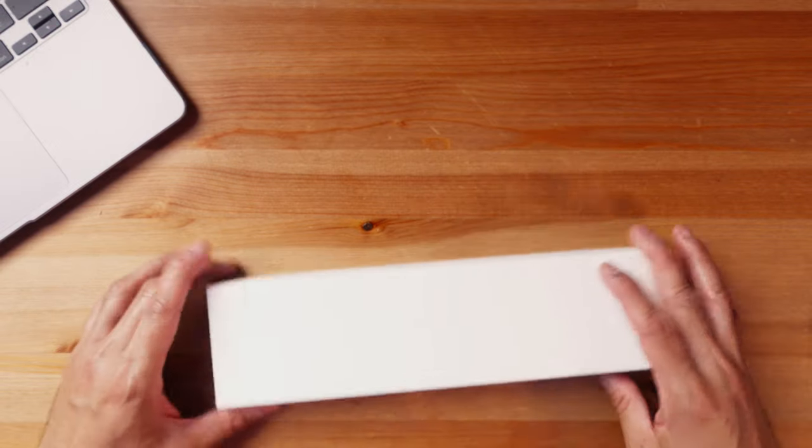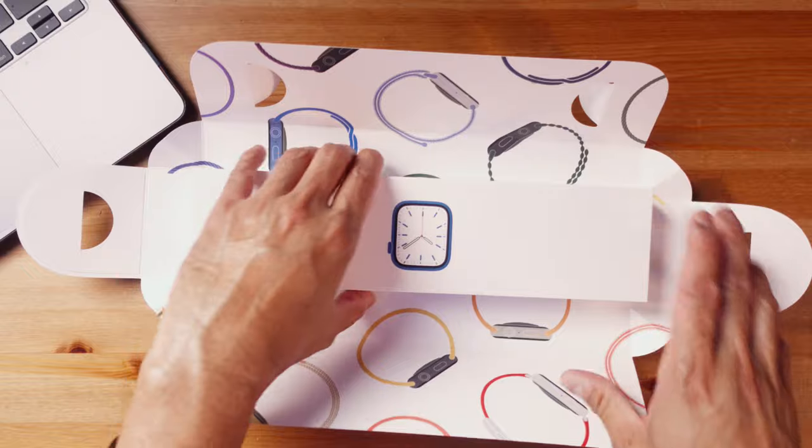So this will be upside down. This is really nice — always amazing when you unbox something. I haven't done this for a while, so here we go. Wow, amazing!